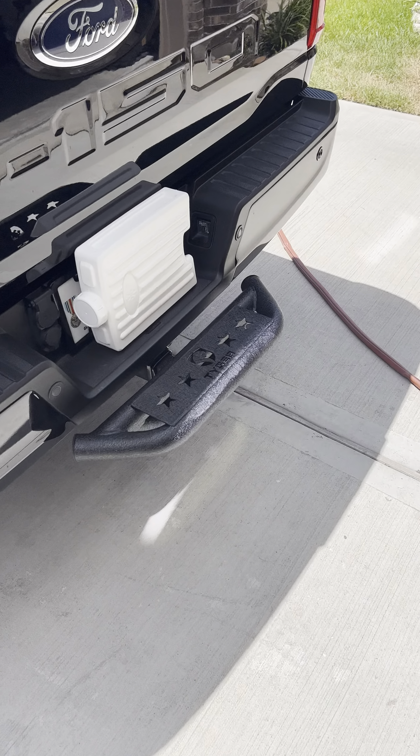It comes with a security lock — key and all that are included in the package. If you need to actually tow something, you have to take all of that off to tow a vehicle or trailer. It would be nice if they had some kind of adapter where you could leave it on, but maybe they do.